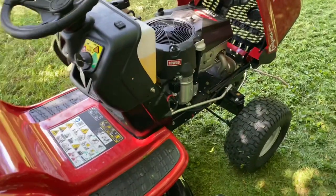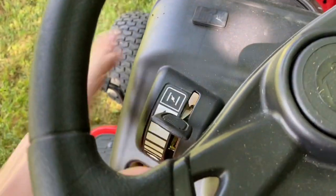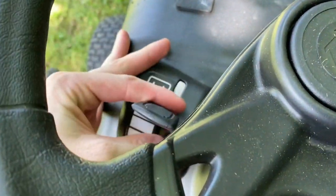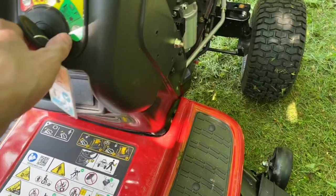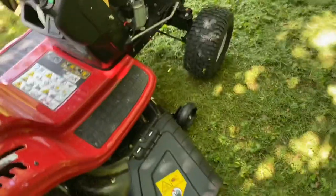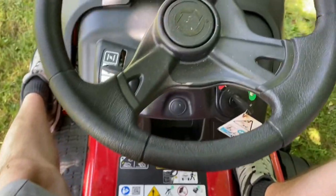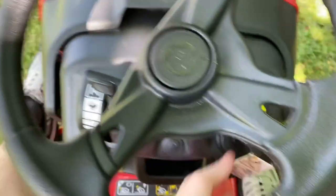To turn it on, you got your key right here and your choke right there. Push the choke up, start it, pull back down to run — like a rabbit — and then crank her on. Alright, I'll take a little trip around the yard to show you how she runs. Brake, choke, key.